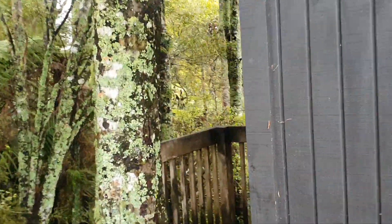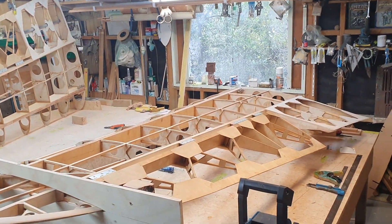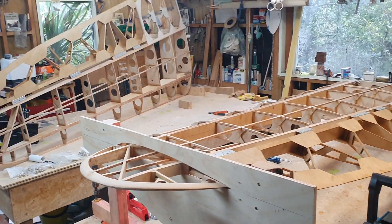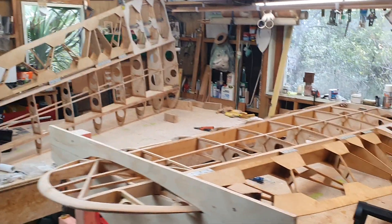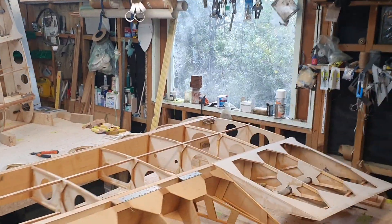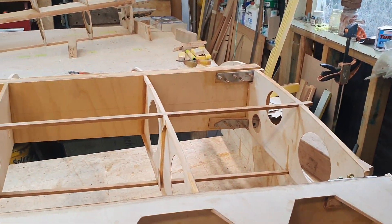We are back in the workshop. Not a lot of room — it's quite cramped after that hangar. But after setting them up and drilling out for the wing attachment fittings, it's best to come back here so I can work on them at night time.